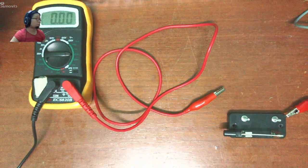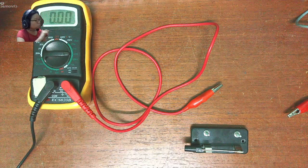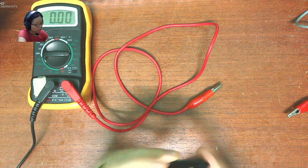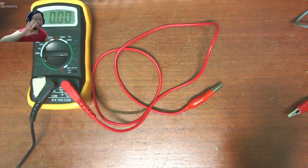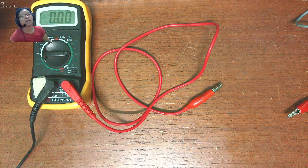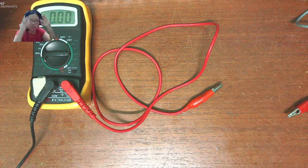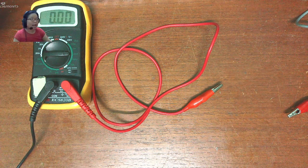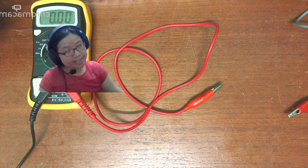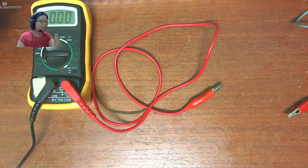The second modification I did was to remove the switch. Switches are always very problematic because I don't know what the connection is inside, so normally I don't use one. Do not worry — you will not be electrocuted by a 1.5 volt battery. How is that even possible? A 1.5V battery cannot electrocute you.